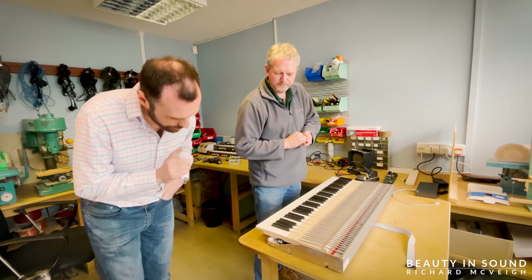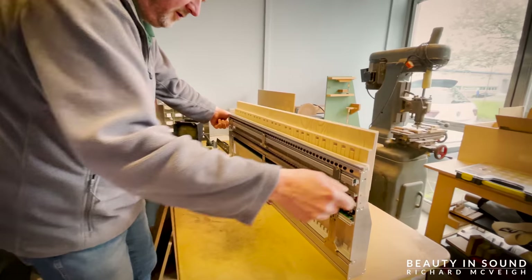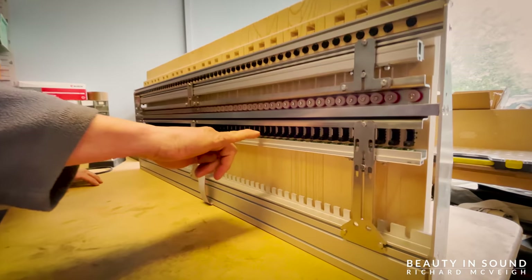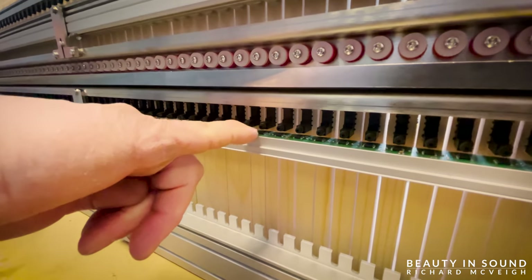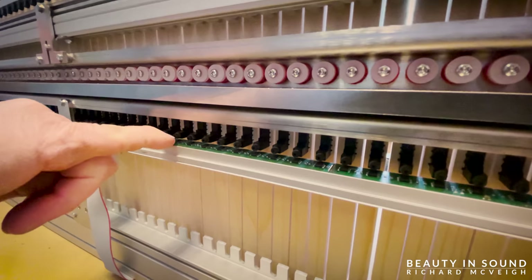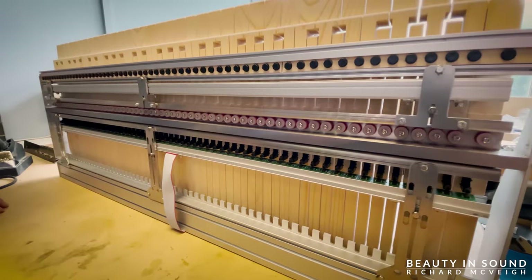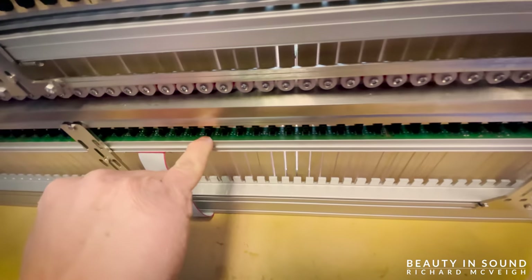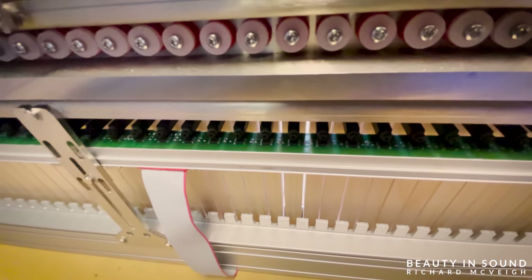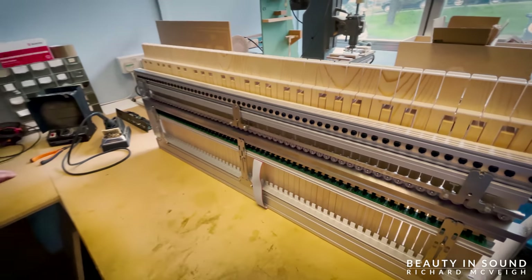Colin: Underneath the keyboard, as well as the adjustments for the pressure point, is the contact system. The contact system uses hall effect sensors — these look like little microchips and are actually sensors. The black piece above each sensor is a magnet. As the magnet passes the hall effect sensor there is no physical contact, but the sensor can see the position of the magnet, allowing us to set the contact point. This device contains two sensors, which allows us to measure the time difference between them as the magnet passes, and we can use that to determine how hard the key was pressed — so we can read velocity from the keys as well.